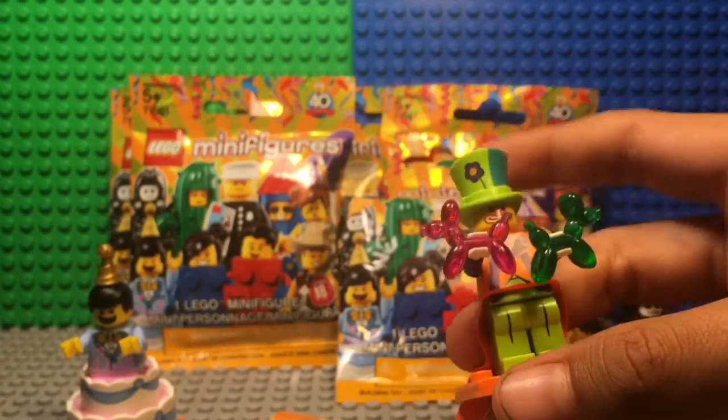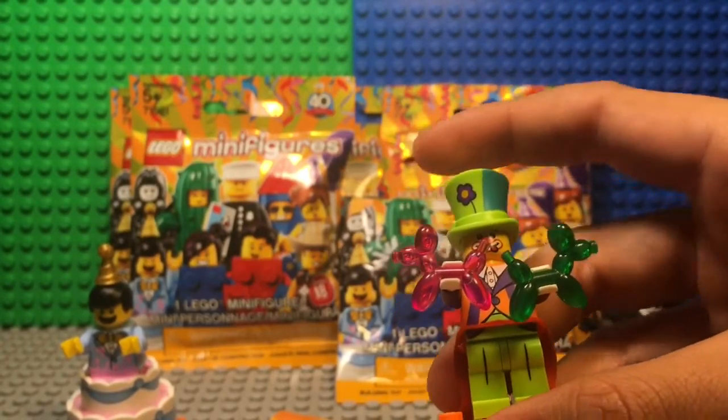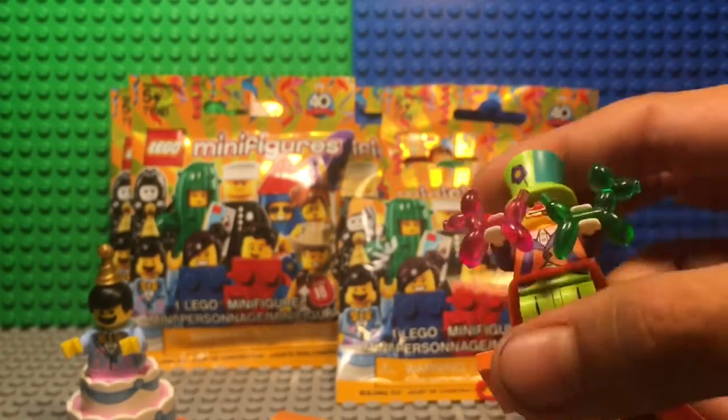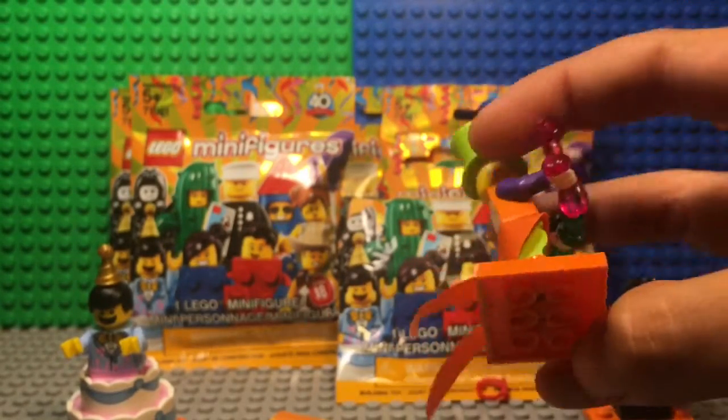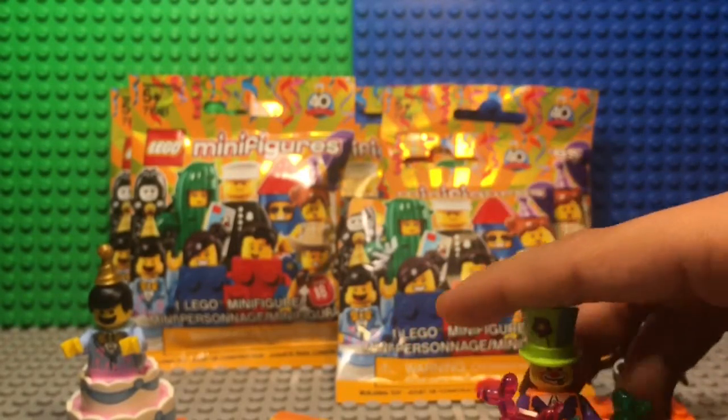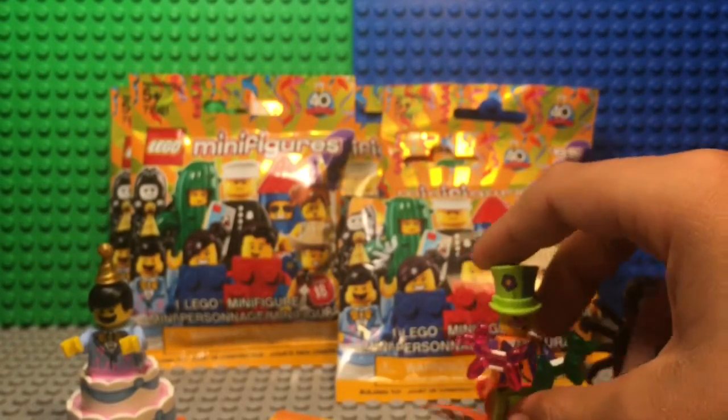With this hat mold they could also make a mad hatter hat or something if they do a Disney Series 2. He also has these tail coats that go all the way down, and I just really like that he's an overall really detailed character.